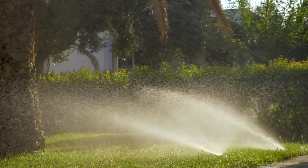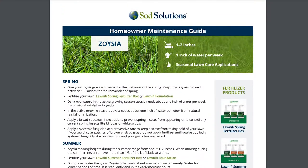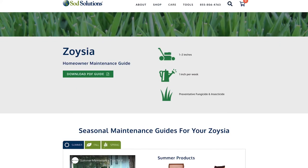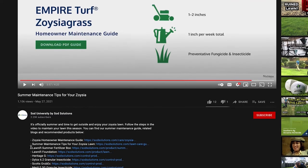For more information on proper irrigation practices during the fall, visit our series of homeowner maintenance guides on Empire, Innovation, and GeoZoysia. If you have a different kind of zoysia, refer to our generic zoysia maintenance guide. We've provided links to each guide in the video's description on YouTube.